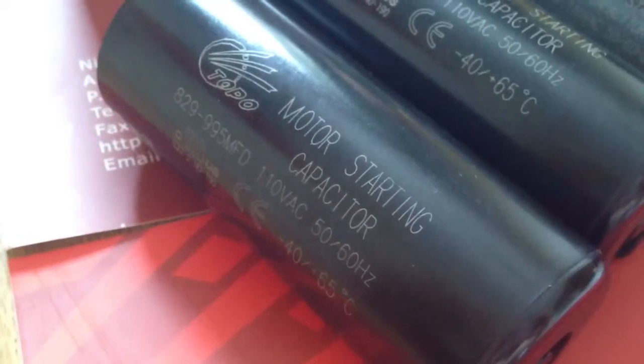Please call me at 008-613-957-083636 or reach me at my Skype, topoccapacitor.com. Thank you.